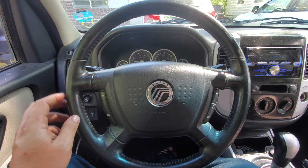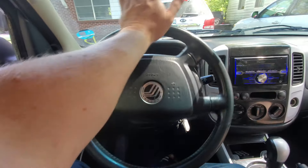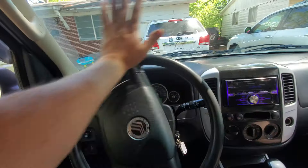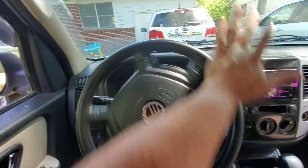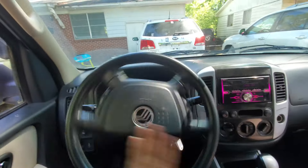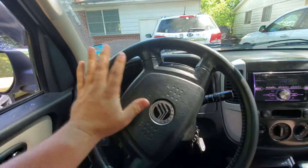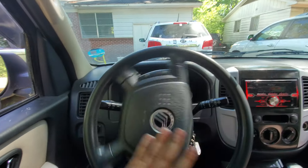This is the last 10 miles I was going to drive doing it, and the last flush we're going to do. You can see it's super easy to turn. Before, it was jerking and squealing and not wanting to turn. Now there's pretty much no noise and it's turning just fine. So we'll go ahead and drain it out this one last time.